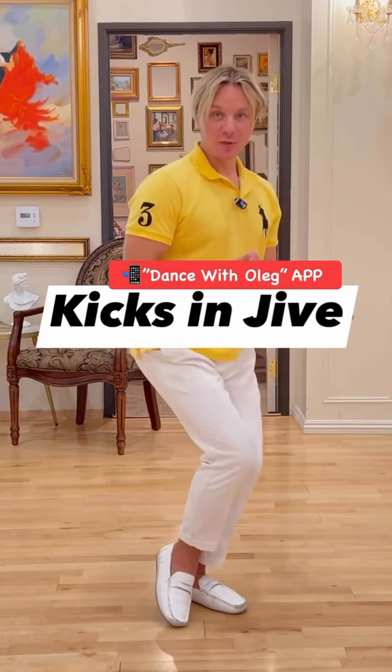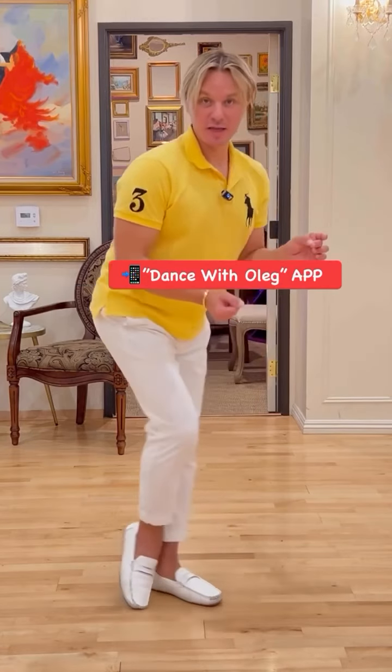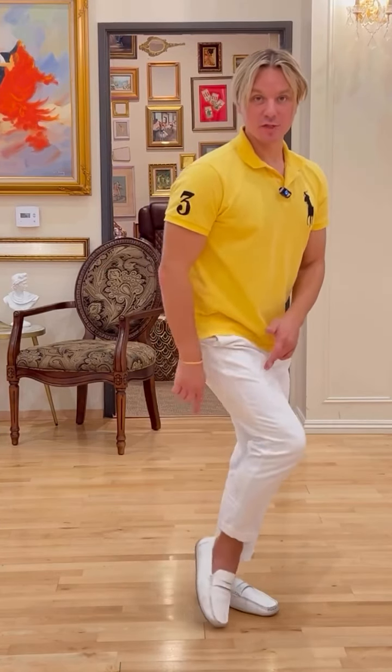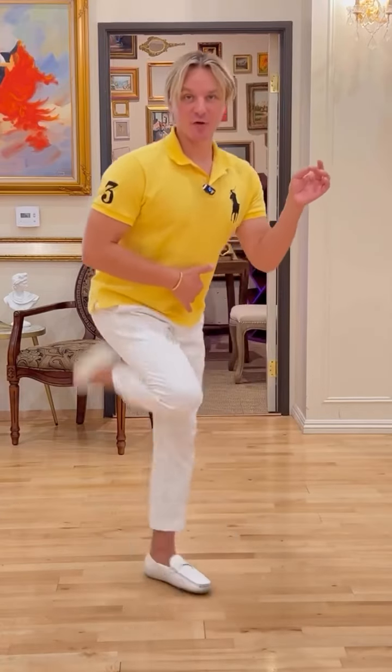The next one, you add a little bit of slipping action. So as you straighten your knee, you slip. Now as you slip back, we're going to add a little bit of hitting your bum action with your foot. So you have this type of action.